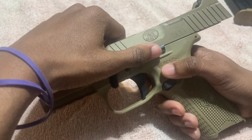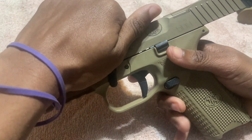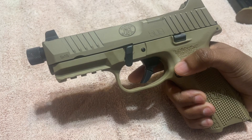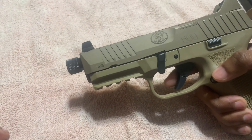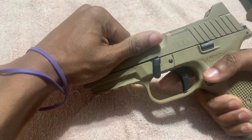This is the slide lock. After you release the slide lock, you're going to release it. After you release it, you're going to pull the trigger. If you pull the trigger, the slide is loose, so you're just going to move it straight forward.